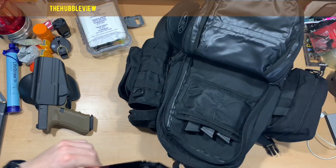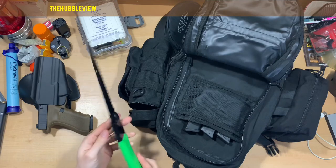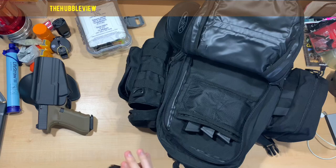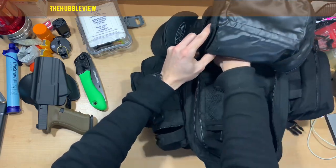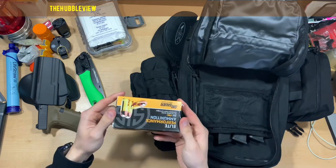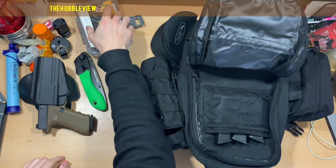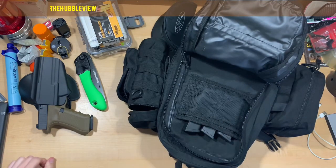I keep a saw just for your common activities around a campfire. And a box of 9mm 124-grain full metal jacket. Usually if I was going on a long trip all these magazines would be topped off.